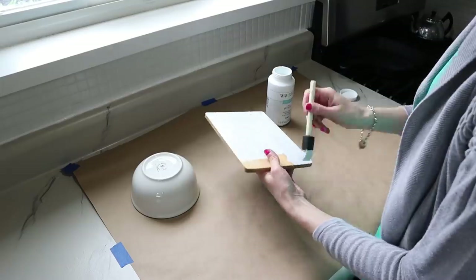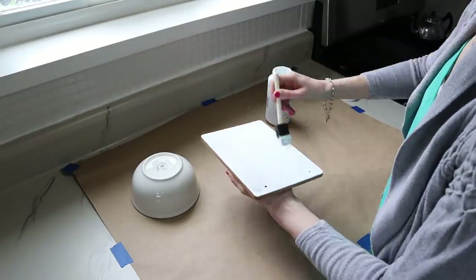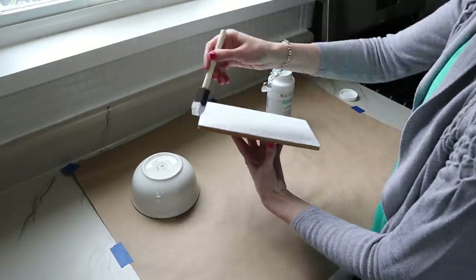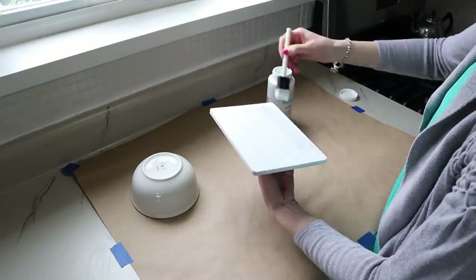I gave the sign two coats of chalk paint, making sure to make the top as smooth as I possibly could get it. I didn't want to miss the edges or the corners, so I did two coats on the top, let that dry, before I came back and flipped over the plaque to add two coats to the back as well.